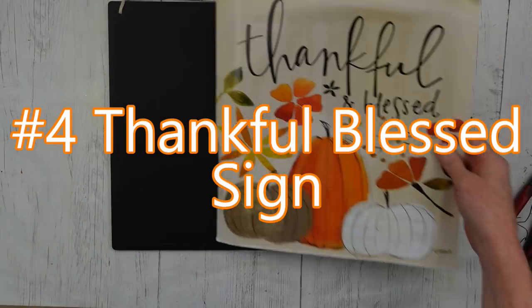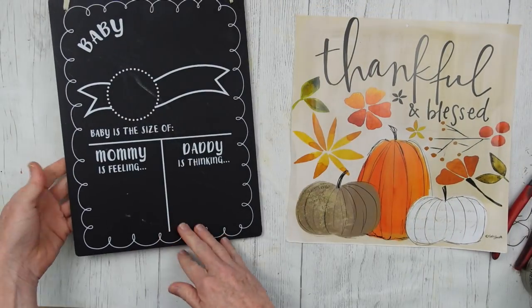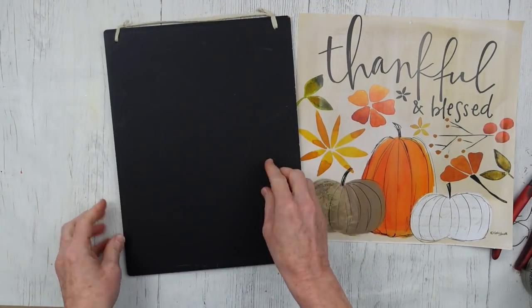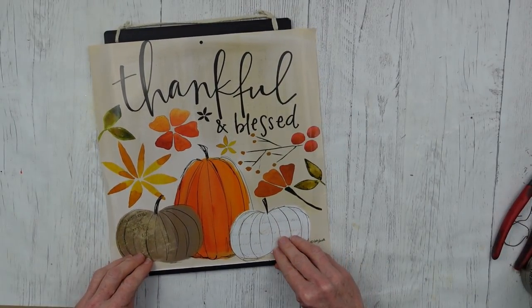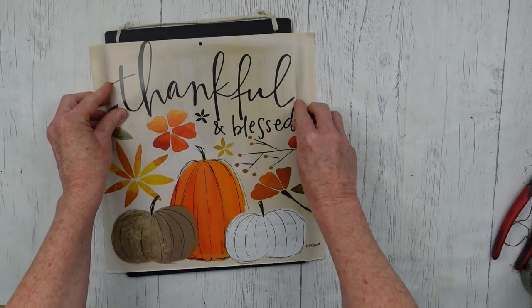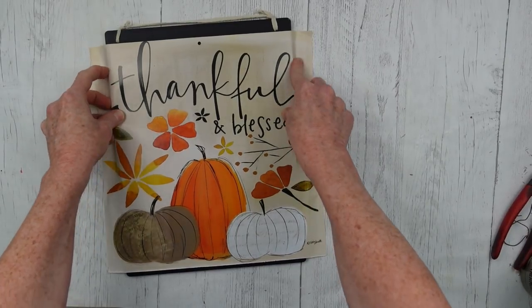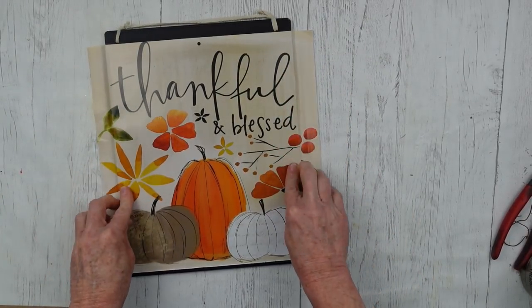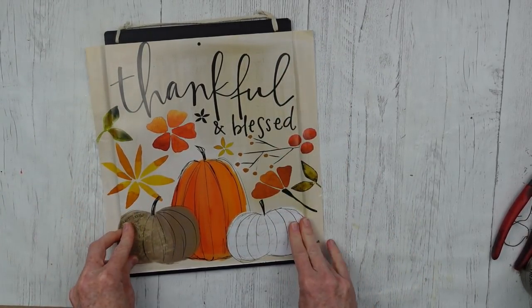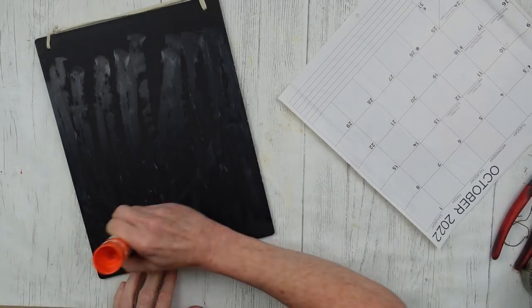Number four is our thankful and blessed sign. We're going to use a calendar page — so easy. This is the back of the October 2022 page from the new Dollar Tree calendars, but you can use any page from any calendar, especially if you have calendars from last year you still want to use. That little chalkboard sign I think I got at the thrift store, but you can get something very similar at Dollar Tree.